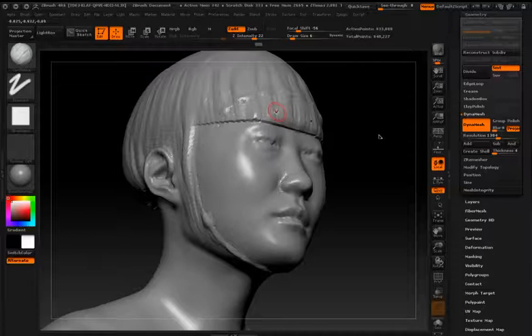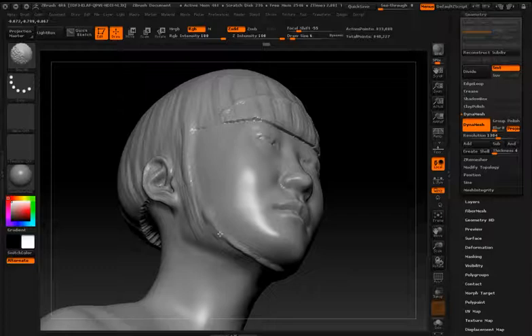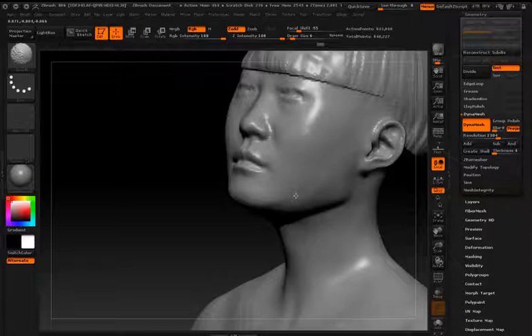Make sure blur is set to zero, then click and drag on the canvas, which ignites Dynamesh. All the seams should be pretty much filled in. So now all I have to do is go back to those areas that I used clay buildup on and just use the smooth tool and blend it back in.